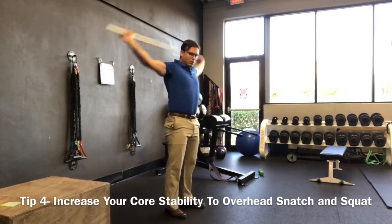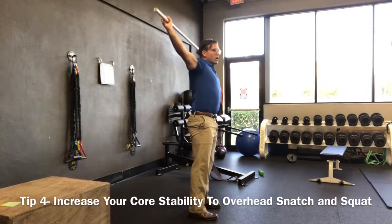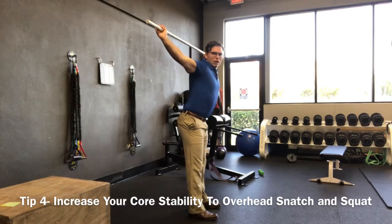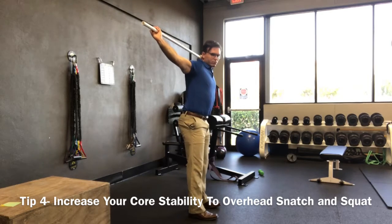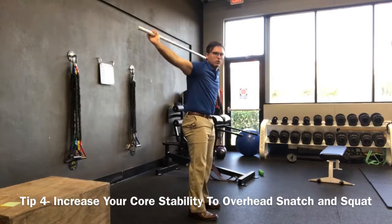One common thing that we see amongst CrossFit athletes is when they go up overhead, they fall into this tilting position, which then shuts down some of the abdominal muscles and limits mobility in the hips and even the upper back into the shoulders.